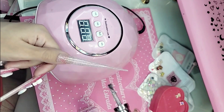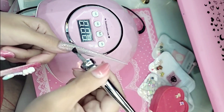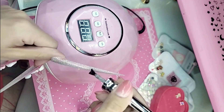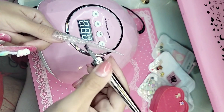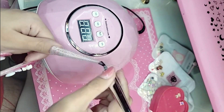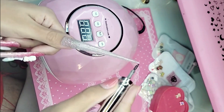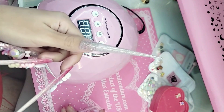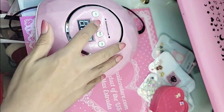A second coat of flash because I want it very glittery, very pigmented — make sure we get those sides. Do you guys want the ombre at the tip or at the cuticle area? Let me know in the comments below. These nails are giving me long nail goddess vibes. Let's go ahead and bake this for 30 seconds.